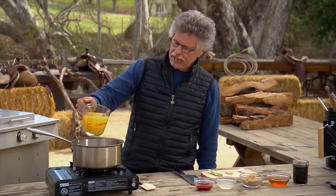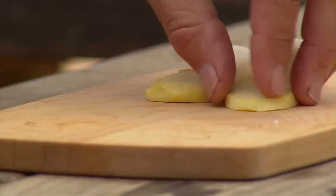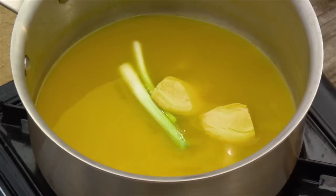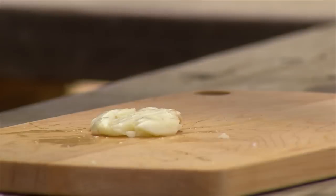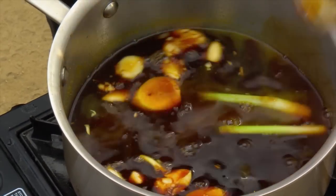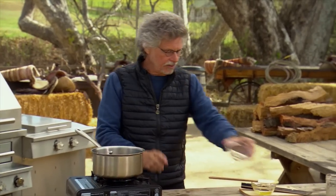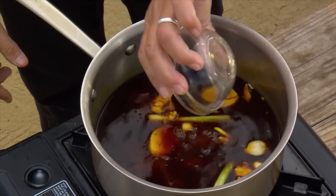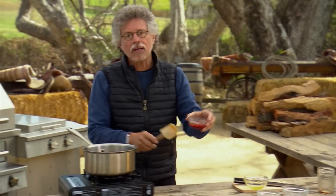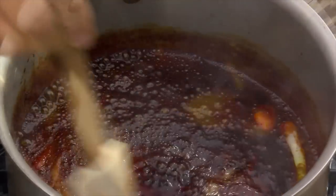The glaze starts with pineapple juice — bring it to a boil and reduce by half. Smash some scallion whites, smash the ginger, and smash the garlic. Smashing releases their juices. Once the pineapple juice has reduced, add soy sauce, honey for sweetness, brown sugar for additional sweetness, freshly squeezed lime juice for a touch of acidity, and sambal ulek, an Indonesian chili paste to kick up the heat. If you don't have sambal, you can use sriracha or your favorite hot sauce. Boil the glaze until concentrated and syrupy.